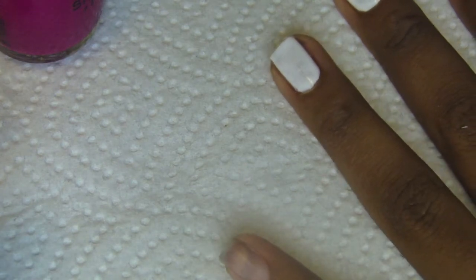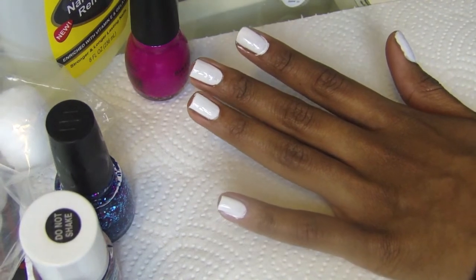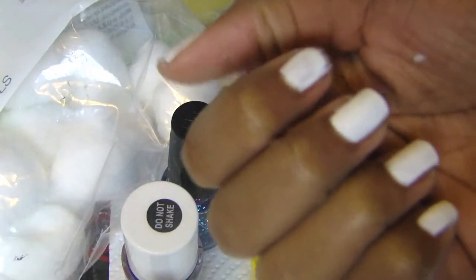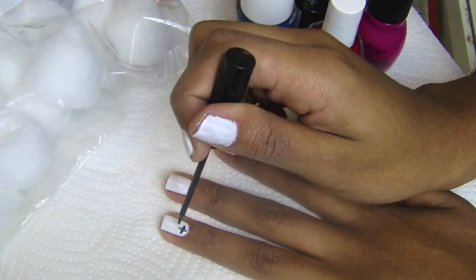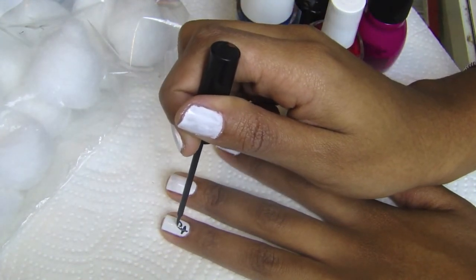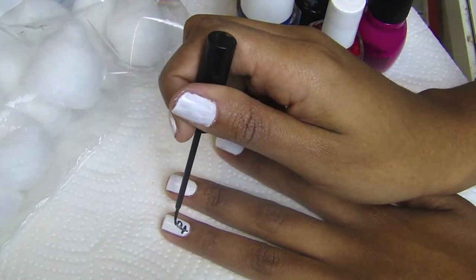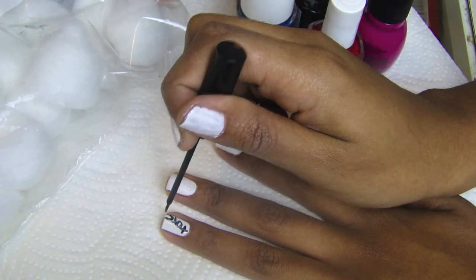I'm gonna do a basic nail design, but most importantly I need to make sure I dry my nails, so definitely make sure you dry them very well before beginning the next step, which is painting on our nails. I'm simply writing XOXO — hugs and kisses — in honor of Valentine's Day. What I like to do is use old eyeliner pens as a tool to create nail designs on my nails from time to time.